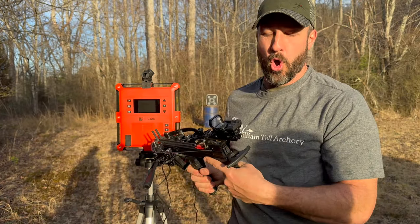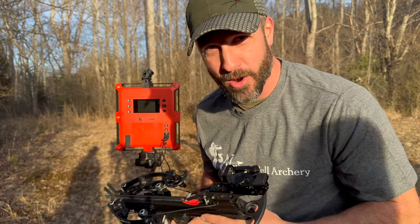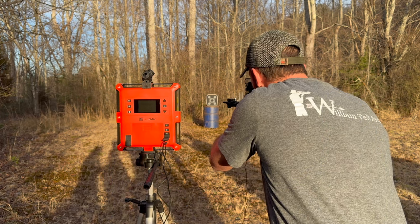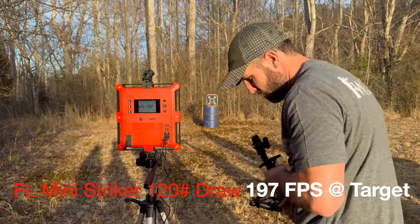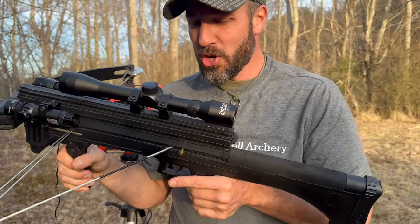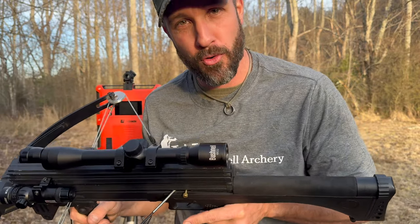Forward limb, 120-pound draw, mini-striker with a magazine. Sending it. Bullseye, sir. 197 feet per second. Thank you very much. WT-4, 200-round capacity, 8-millimeter ball bearings, 120-pound draw. And it will shoot a featherless arrow like this one right here.